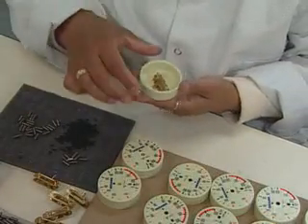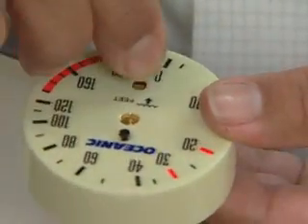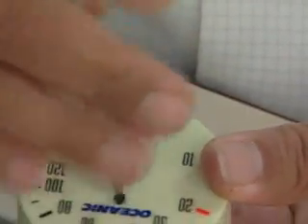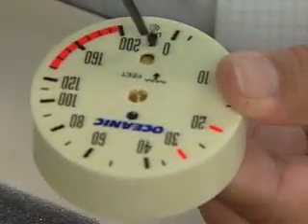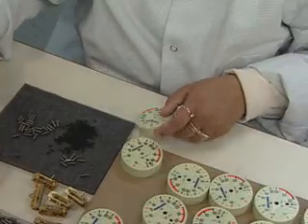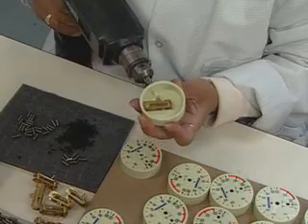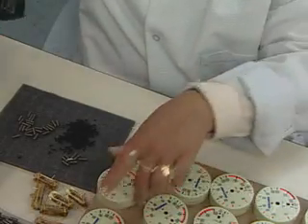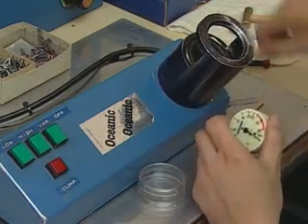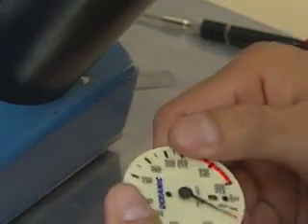Initial assembly includes placing the movement mechanism in the gauge housing, securing it in place, and adding the adjustment screw. After attaching the mechanism and diaphragm to the face plate, a worker assembles the gauge in a special case with the face removed for gauge calibration.